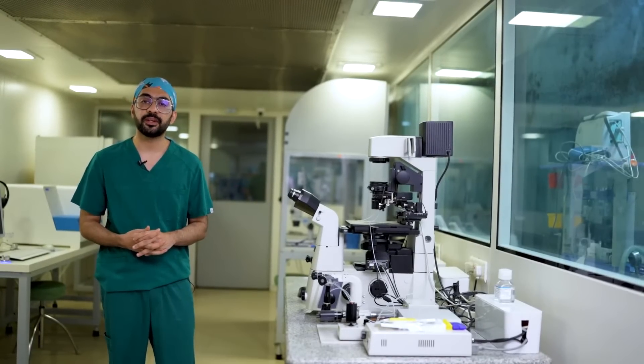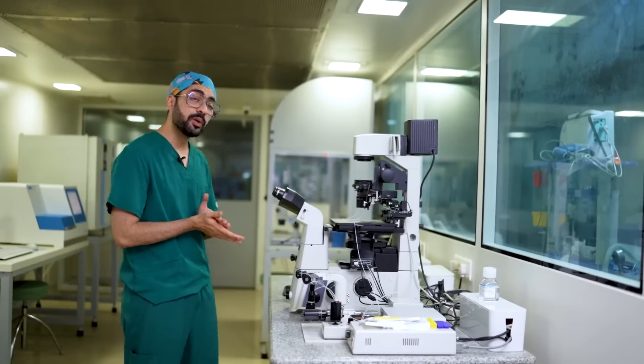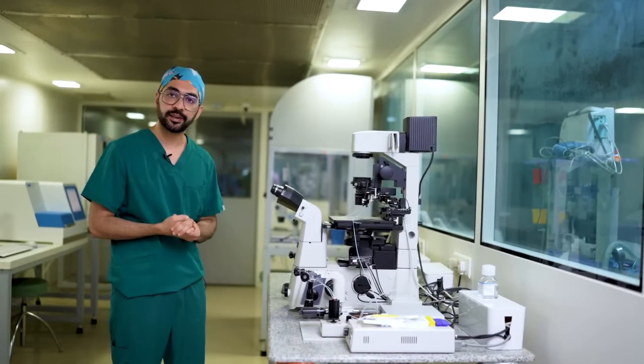Hi, I'm Dr. Keshav Malhotra. I'm the director of META and also the lab director of Rainbow IVF. Today we're going to be talking a little bit about the micromanipulator and how to set it up.